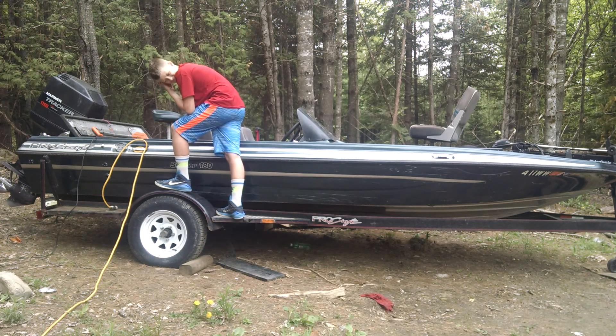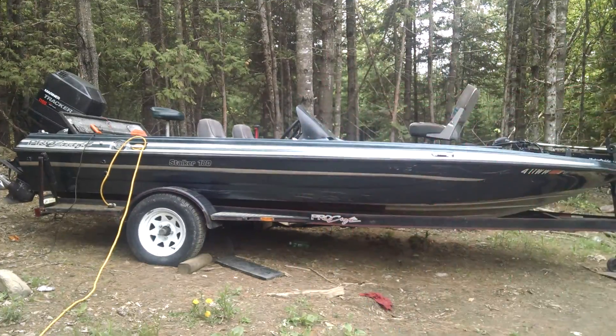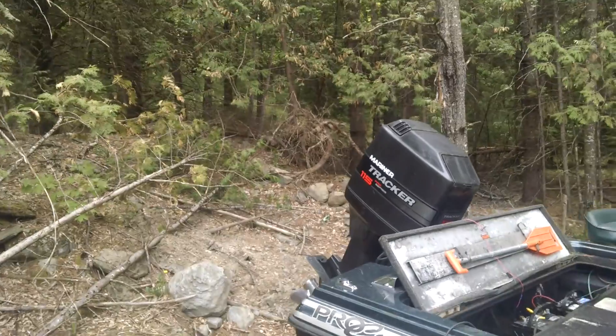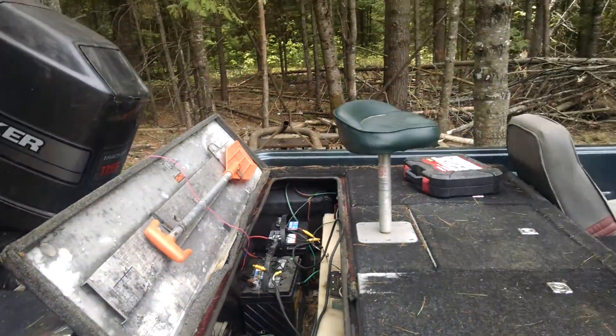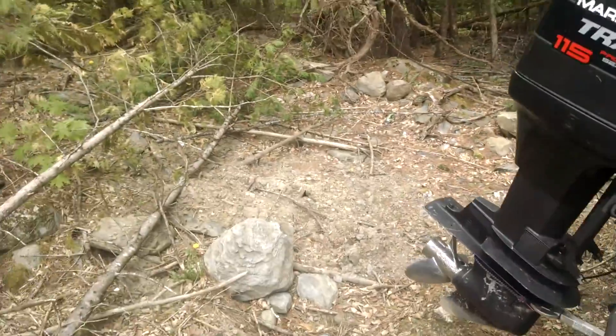Here we have the batteries. I'm bringing it to the right town. We're trying to fix this thing for the summer — we're gonna fix it. Here we have all the batteries, and right here we have extra paddles, just in case we get stuck in there. And then we have the beast.